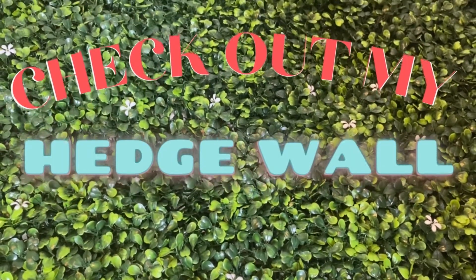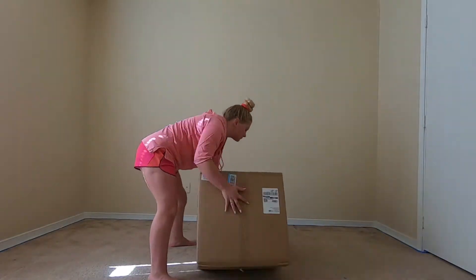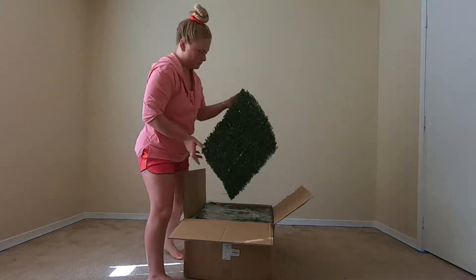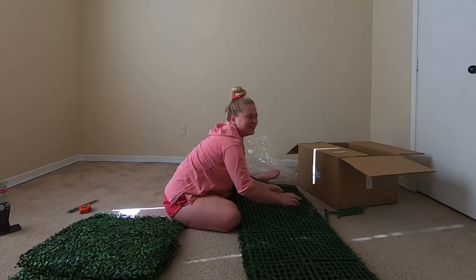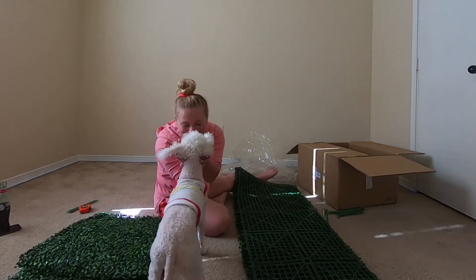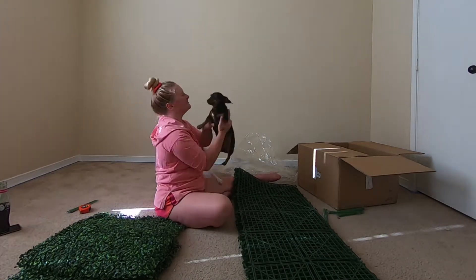I am so excited for all of you to check out my hedge wall. I've been wanting this for a really long time, and because I don't have a greenhouse to put my office in or anything like that, this is the next step. I plan on keeping this hedge wall for a really long time and I do not plan to waste any of the materials. In fact, I'm actually using the leftover materials to create other pieces of art in my home.